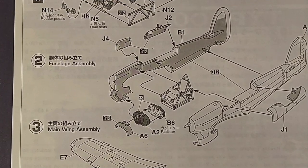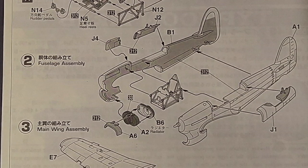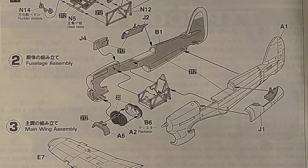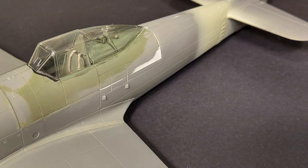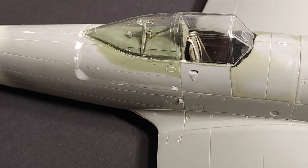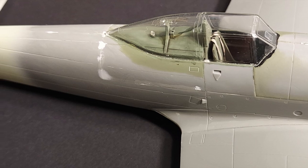Step two really covers the only problematic area of this kit — specifically the mounting of parts J4, J2, and J1 to the fuselage halves. I would highly recommend mounting those parts separately to each fuselage half and then joining the fuselage halves together. Take your time on these parts, dry fit them, and try to get the fit as good as possible because you're going to spend a lot of time cleaning up these parts prior to paint. Unfortunately the join lines do not fall on natural panel lines, so they need to be filled and then the panel lines that are supposed to be there need to be rescribed.